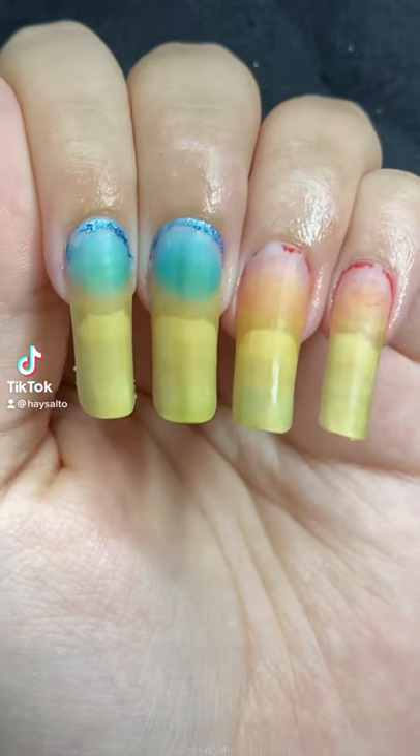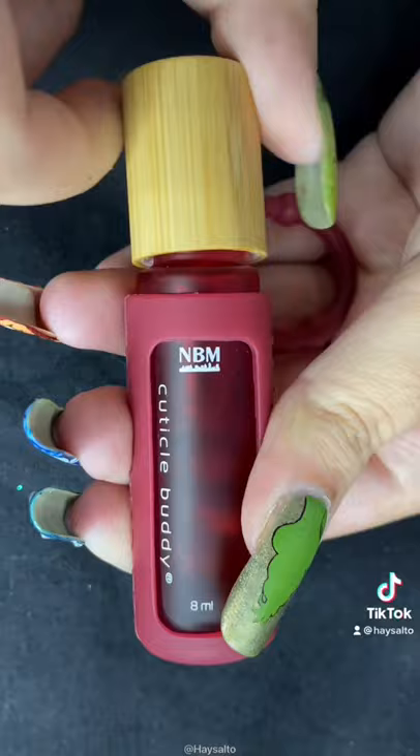Watch this video if you want to know why my nails look like that. Okay, hi, so today we're going to be popping some more peelies, and I'm popping off the design I did for my Snow Miser Heat Miser nails.